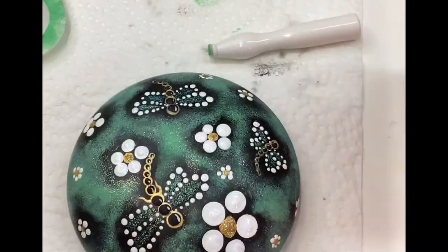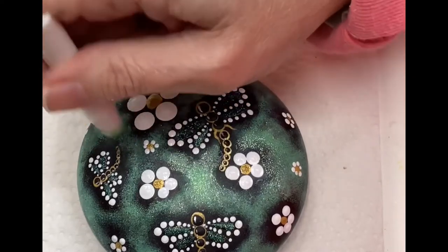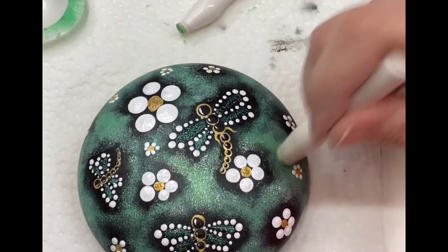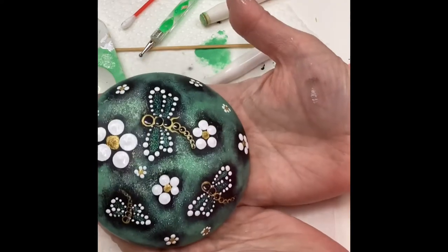This is something you can do even before you put your flowers and dragonflies down — you can apply it to the whole stone first if you wanted to do that too. Here you can see that as I turn the stone this way and that way, you can see the different colors of iridescence. And I think it came out pretty nice.